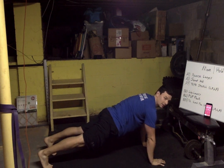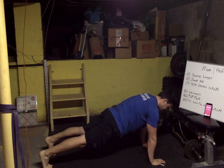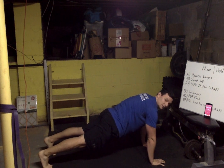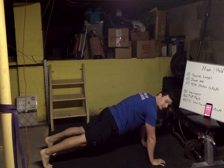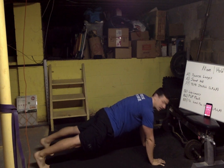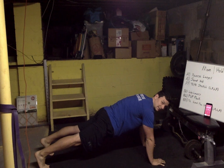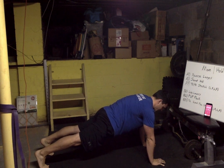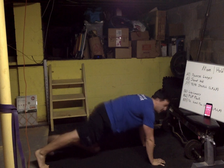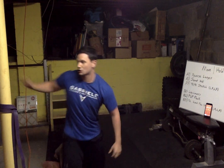Nice job, keep that back flat. Flip it over — plank time, just hold it. Nice job, breathe out. Eyes stay on the ground, we want a double chin. Squeeze the butt, legs straight — three, two, one and rest.